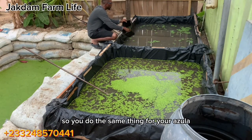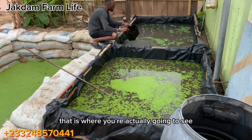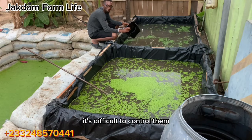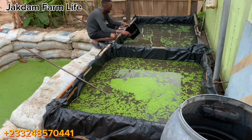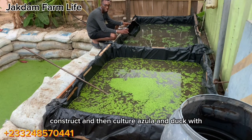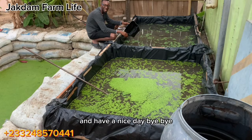You do the same thing for azula — spread it on top of your pond water and leave it for about five to six days; that's where you'll see the difference. One thing I always advise: if you are choosing between azula and duckweed, just go with one. It is difficult to control them once a single leaf of duckweed enters your azula pond — duckweed is very invasive and will take over the azula entirely with time. This is basically how to construct and culture azula and duckweed. Please like, subscribe, and share the video — thank you for watching and have a nice day!